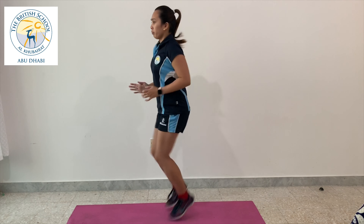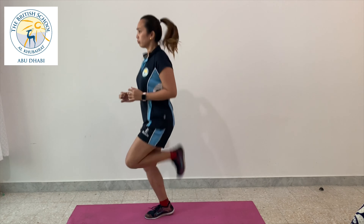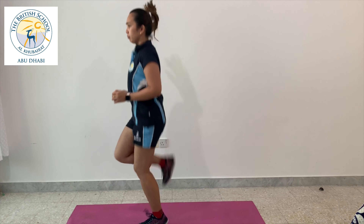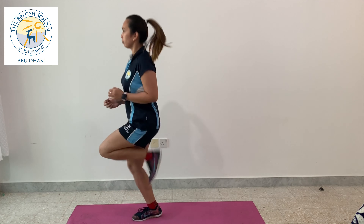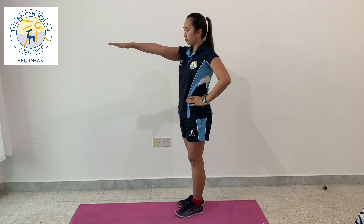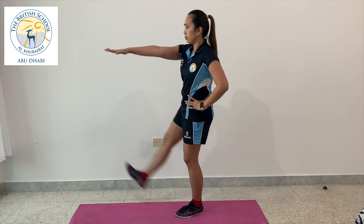Next up is the butt kicks. This one helps activate our frontal core and our hamstrings, and it's going to really keep our blood flowing. Now that we've done our leg warm-ups, let's proceed to our core warm-up.